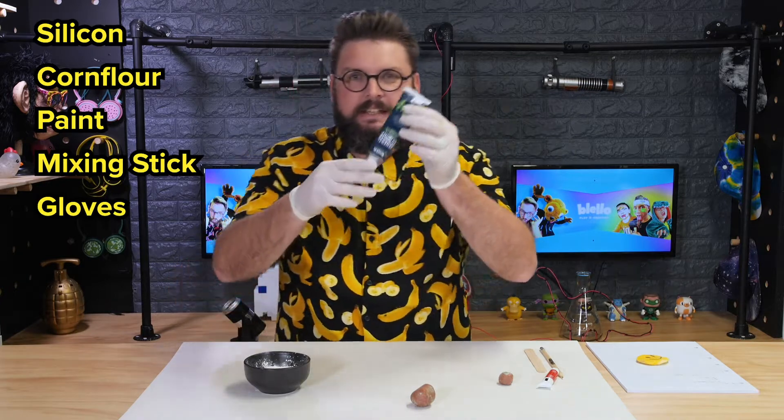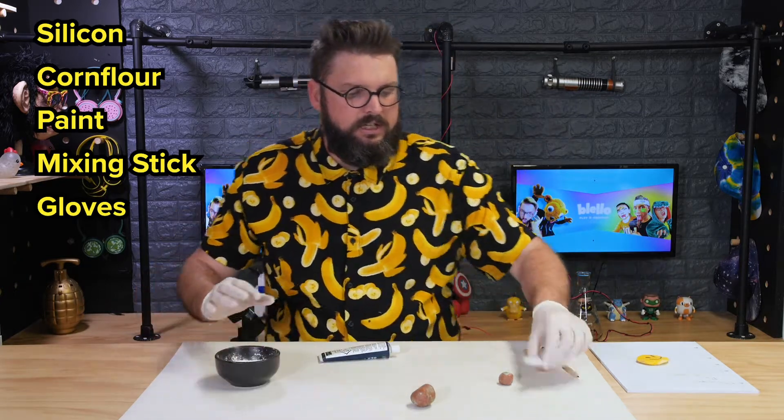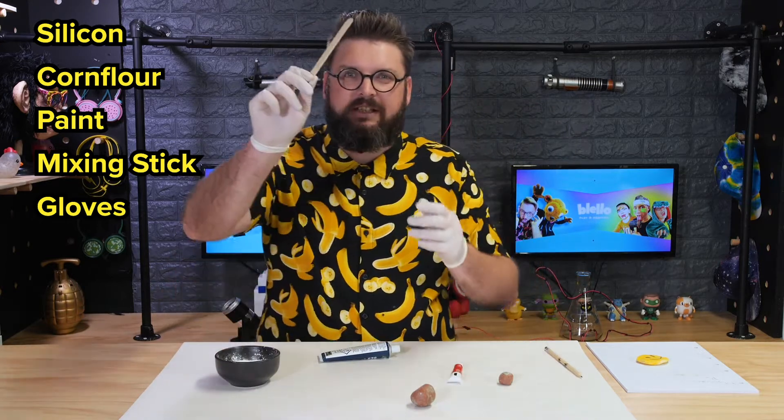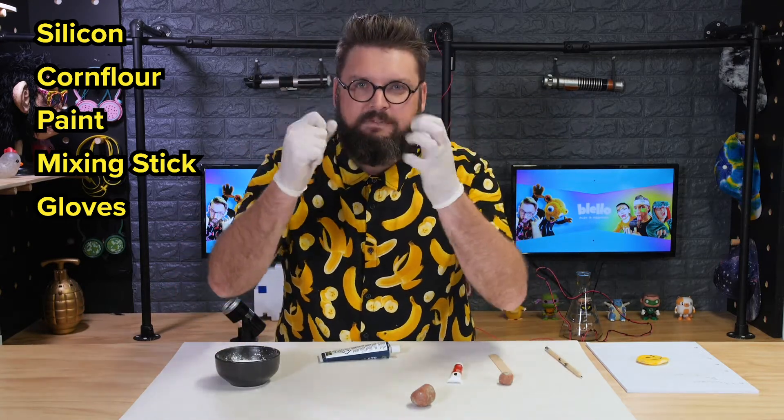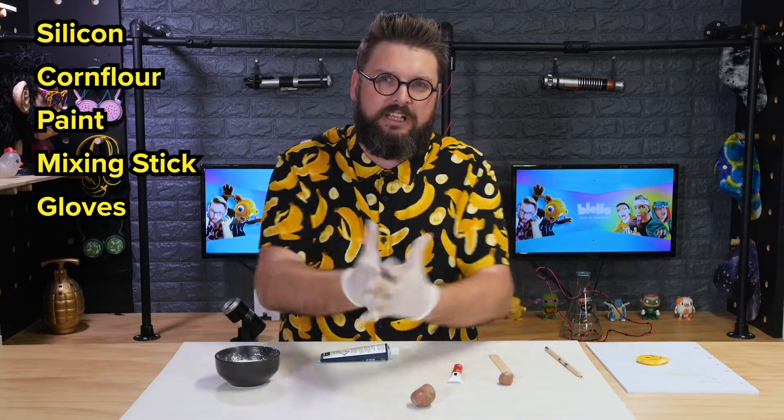So what we're gonna need is some silicone, some corn flour, a little bit of paint, a mixing stick, and gloves. The gloves are really important — this gets messy and sticky, and the gloves just save you having to clean yourself up.